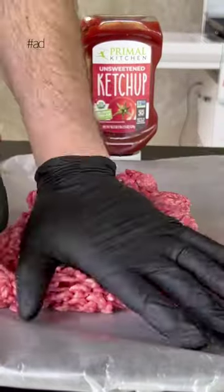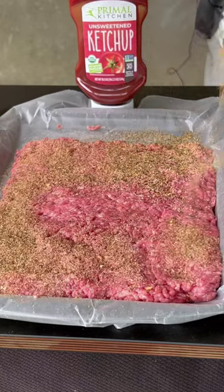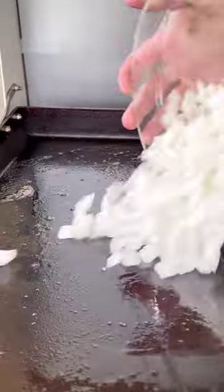Homemade sliders with Primal Kitchen. We're using 80/20 ground chuck — press it with your hand and lay it out flat. Season that side generously, then we're going straight to the griddle top with some oil and butter.